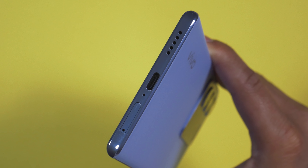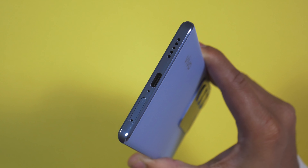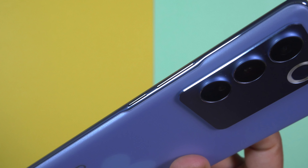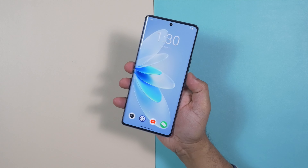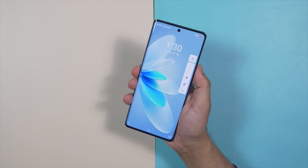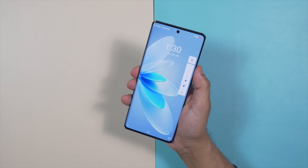On top there is a secondary noise cancellation microphone, and Vivo has printed 'Professional Portrait' on the back. At the bottom there is a speaker grille, USB-C port, primary microphone, and a dual SIM tray. On the left there is nothing; on the right are the volume rockers and power button. I really like this placement because it's easy to access without moving my hand around.